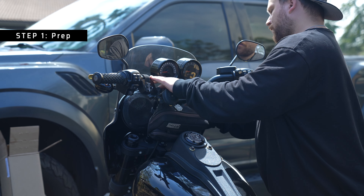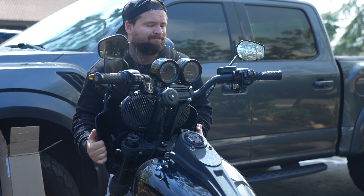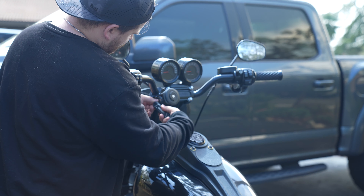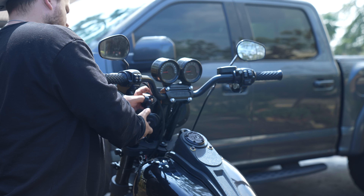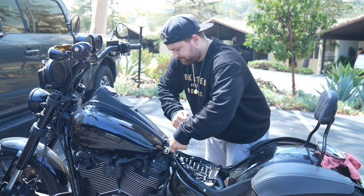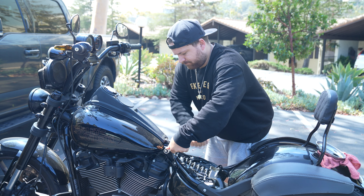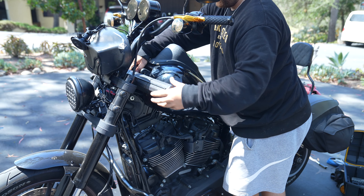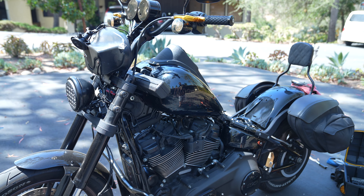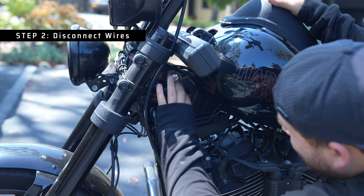The first thing you want to take care of is just taking everything off your bars. For me that means the bar bag — I'm going to remove the fairing so I have a little bit more clearance to work with, and then just everything else that's up there. After we take everything off the bars, the other thing we're going to want to do is either remove or loosen up the tank. I'm just going to loosen mine — loosen those back bolts, remove the front bolts, and then just find something to prop it up on. This is just a box from one of my wrenches, but you can use a piece of wood or whatever you have.